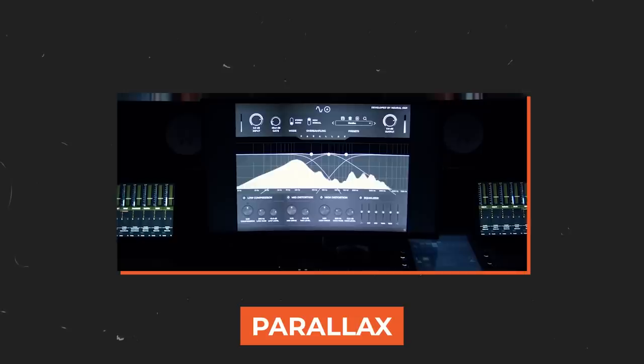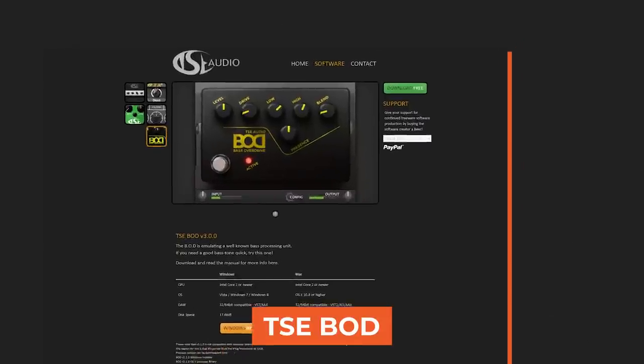If you're not a Pro Tools user, then you might want to check out the Darkglass or Parallax plugins from Neural DSP, or even a free SansAmp clone plugin from TSE — the BOD plugin — totally usable as well.